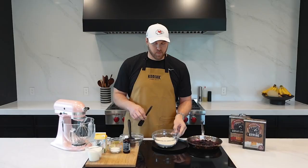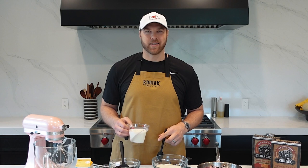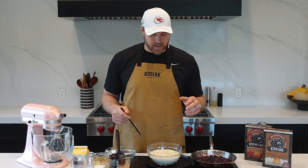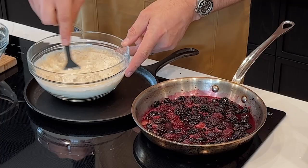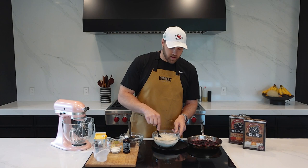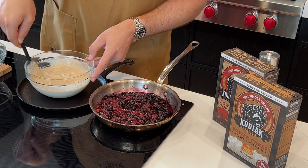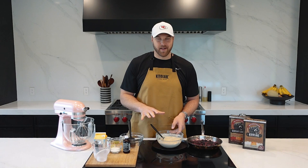We've got some Kodiak flapjack mix — two cups of it. We're going to add some milk. You could use water, or milk plus egg, but today we're just doing milk, going off the package instructions. Kodiak makes it really easy: one cup mix to three-quarters cup liquid, doubled to two cups mix and one and a half cups milk. These flapjacks are awesome. It's really nice to get some extra protein with breakfast — milk over water gives us a little bit more as well. Going to give this a mix. It's looking pretty thick, but I don't mind a nice thick flapjack. Flapjacks are mixed.